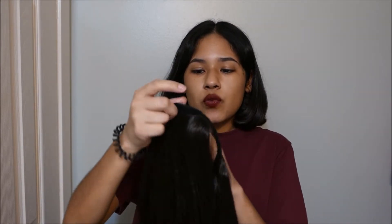I have the Maya Ponytail and the Shayla Ponytail as well. But this one is just somehow more secure on my hair. It's long, but not too long — it's like a good length.